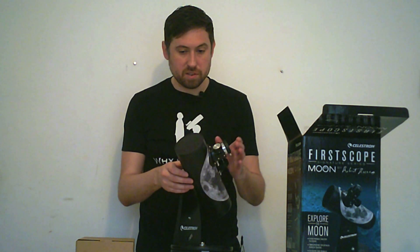As this is a Dobsonian telescope, it's quite simple to use. Just point at the target you want to observe and then look through the eyepiece here.